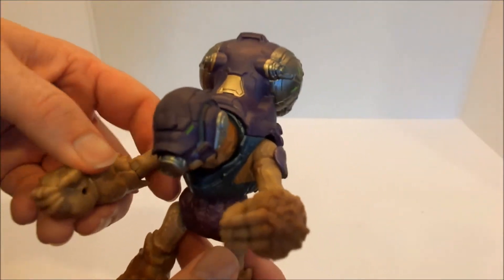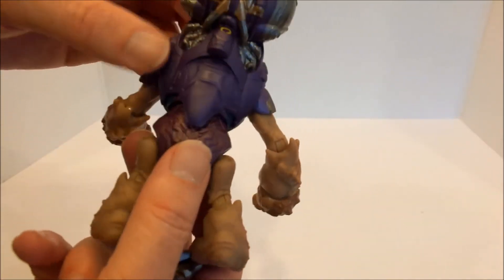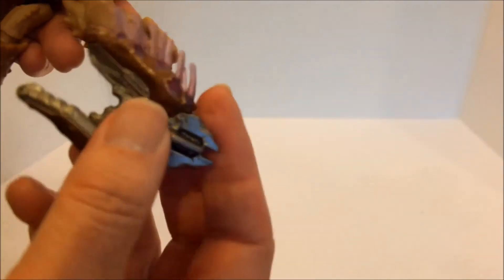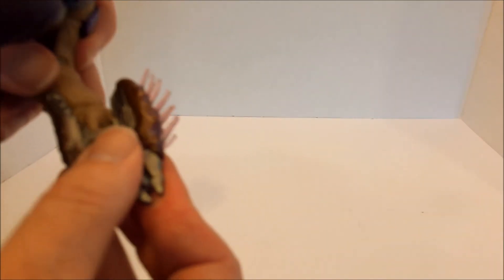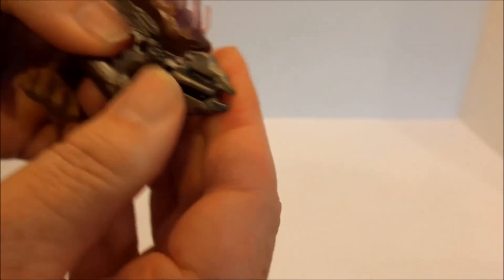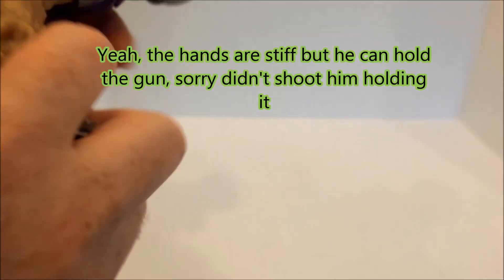Now the other figures did come with little pegs that you can slot in. This guy doesn't really appear to have any of those peg holes other than there in his hand, so you might need to chuck one in just to help him balance a bit better. He might be able to hold it — it's just a matter of getting the right amount of pressure to get those fingers in and around it.